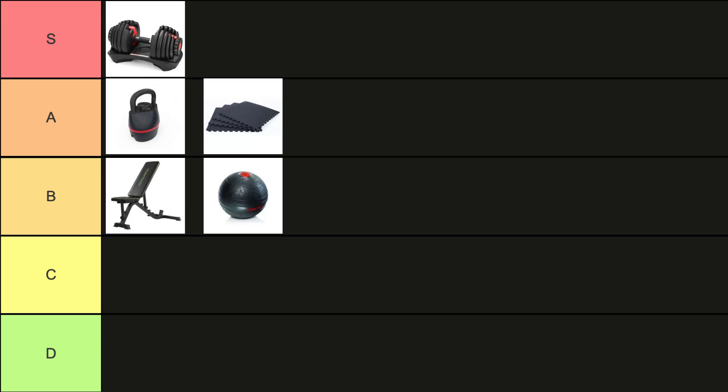If you're into intense workouts, the Gymstick Slam Ball is perfect for you. This durable ball can handle slams, throws, and lifts, making it an excellent choice for high-intensity exercises.